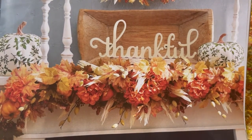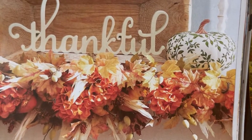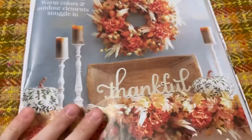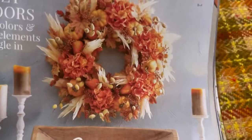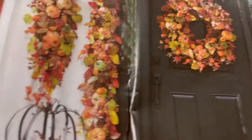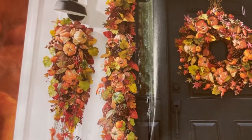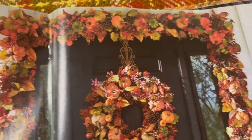That looks amazing. So this is the pumpkin dupe I was talking about, with 'thankful.' And look at that spray — I mean, I just want to cut that out. Oh my God, that's so cool. Oh my God, that's pretty. I didn't even look through this before — I was just like, why do I need to film this? Look at how cool the archway is — so cool. The door swag is $129, folks.